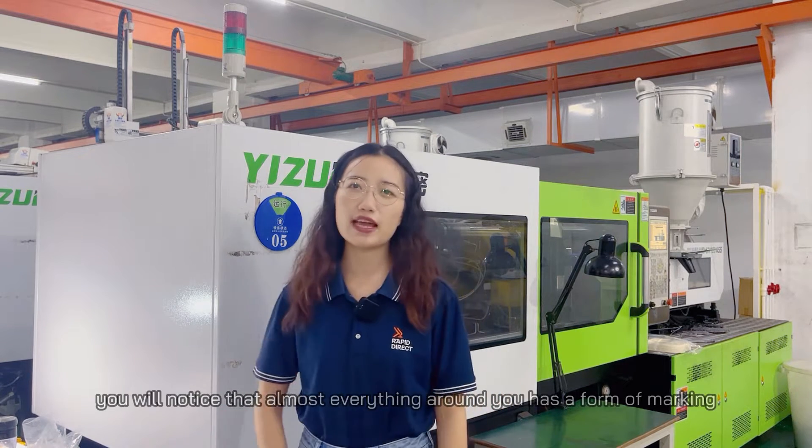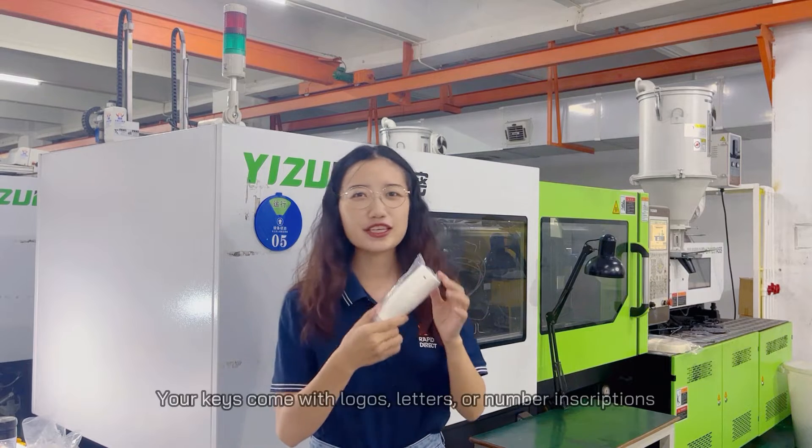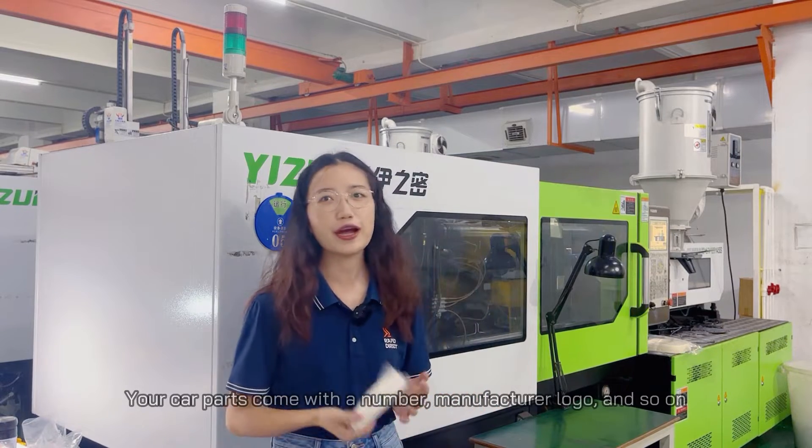Looking around, you will notice that almost everything around you has a form of marking. Your keys come with logos, letters or numbers, inscriptions. Your car parts come with a logo, manufacturer logo and so on.